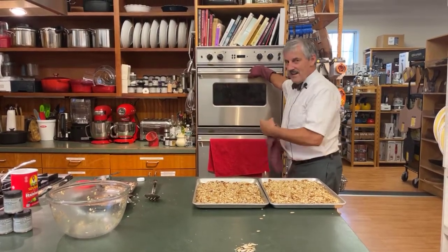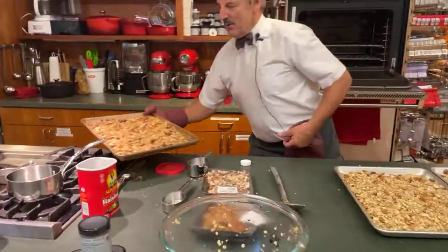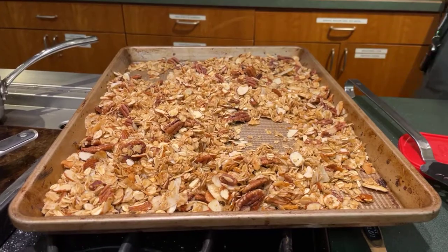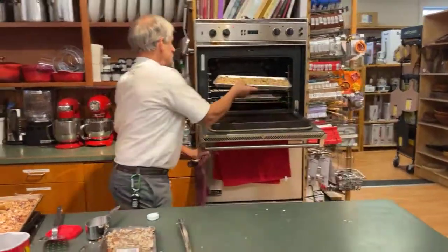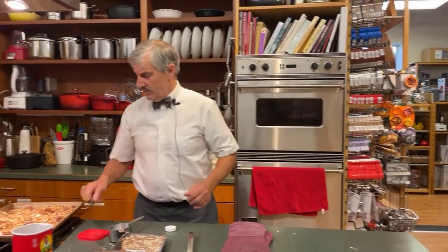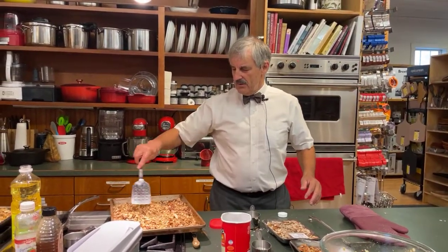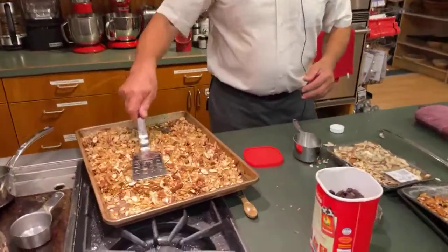I'm going to put these in the oven, but first I'll pull this one out so you can see what it looks like. You can see the color difference between what's been in the oven and what has not yet. I'm going to pop these in right now. Make sure you know what your oven temperature is and just keep an eye on it. What you'll do is pull it out every 15 to 20 minutes and stir it — get it really stirred up and moved around so you don't burn certain places and not others. Get the sides into the middle.